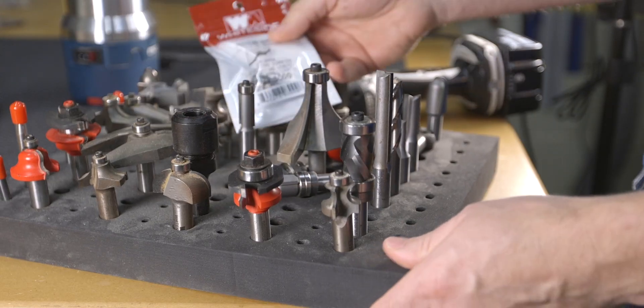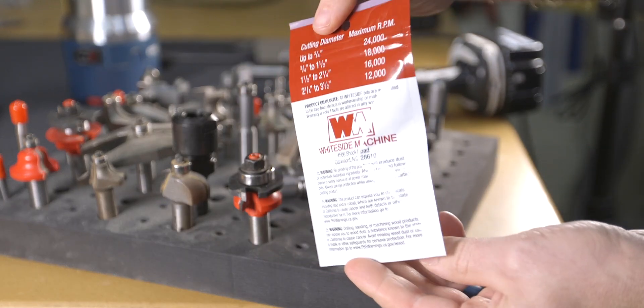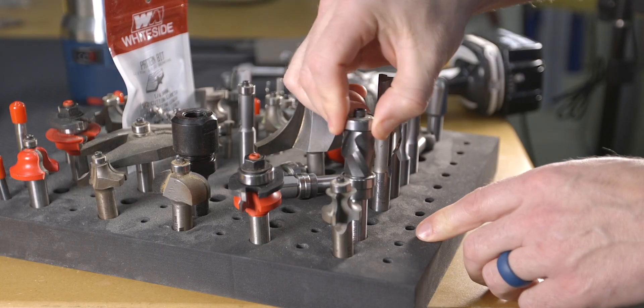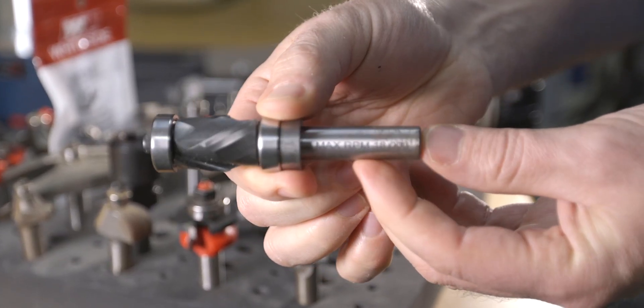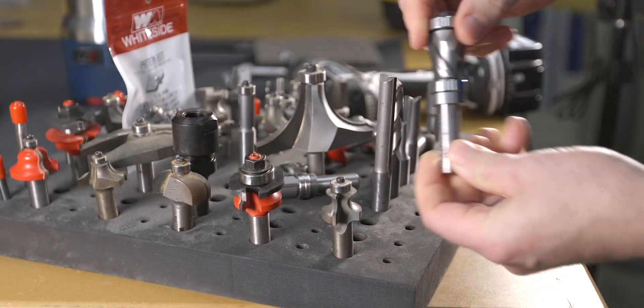There are plenty of router speed bit charts online that you can download and use. I did make one for this lesson — I recommend downloading it — but prior to using that, the best place to look for recommended speeds is from the bit manufacturer themselves. Not all manufacturers list each bit, which is why these speed charts are available, but sometimes more specific bits will have numbers stamped on the side or on the package. For example, this bit here has a max speed stamped right on the shank.